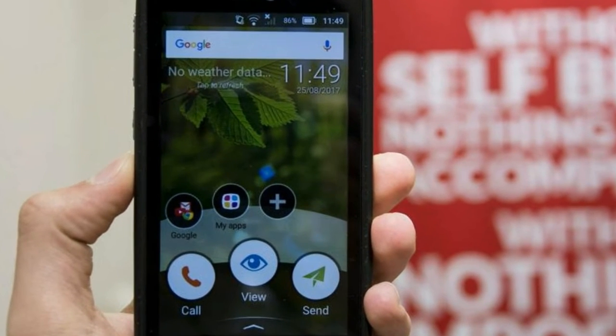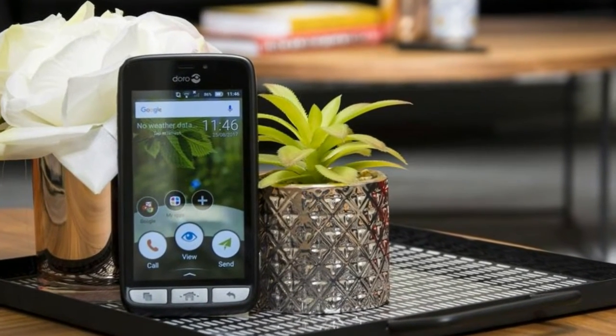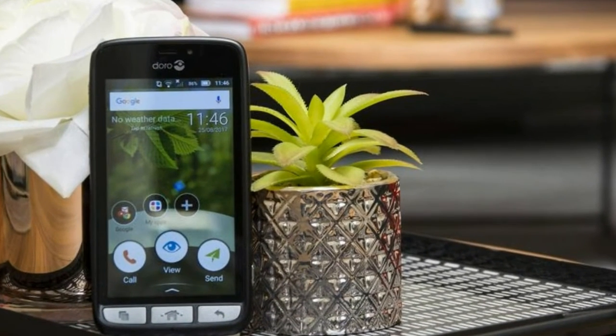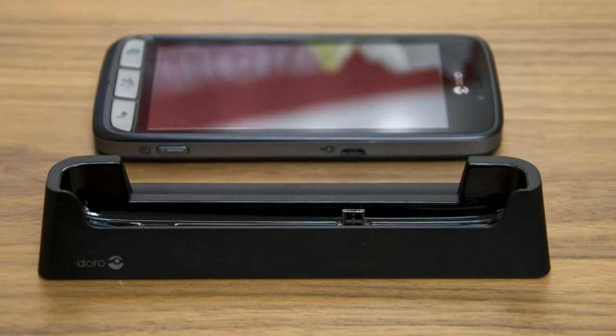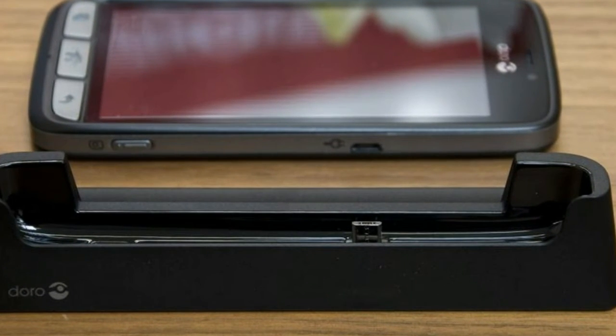Software. Doro's software is rather unusual. The company has opted to overlay the outdated Android 5.1, which looks old in comparison to the shiny new Android 8 Oreo mobile operating system.